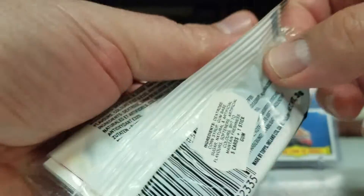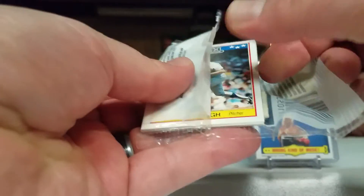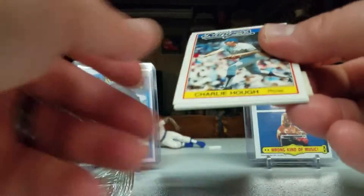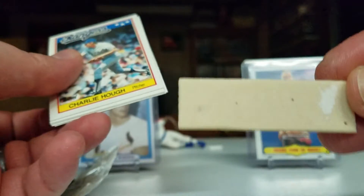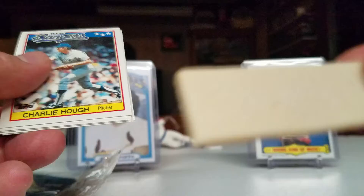I've never opened one of these ever in my life. I have a box of one but had an extra pack. Let's see what we got here. Oh, Charlie Huff. That gum — oh, that's gross. It's got a little chunks of flavor in there.